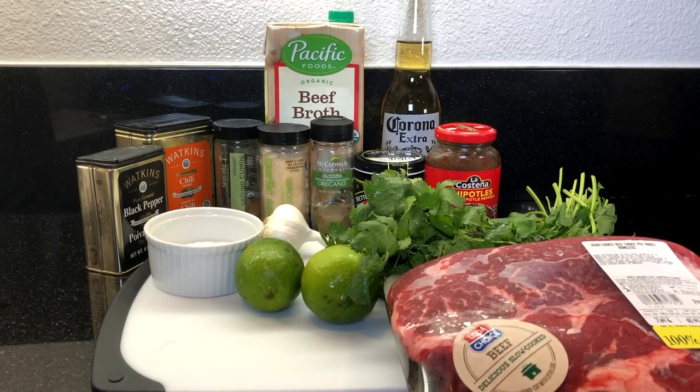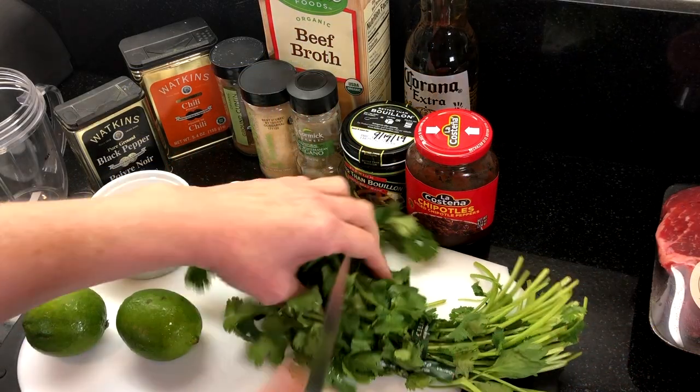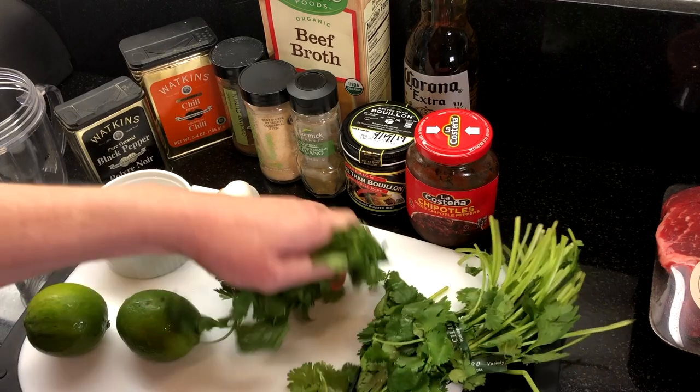Here's a quick look at our short list of ingredients, and I've put the entire recipe in the description box below. First, we're going to make the wet spice rub. I'm using a NutriBullet, and you can also use a blender or food processor.